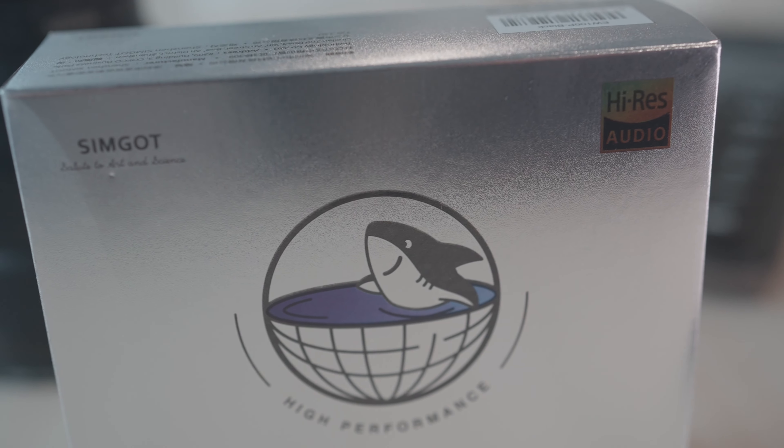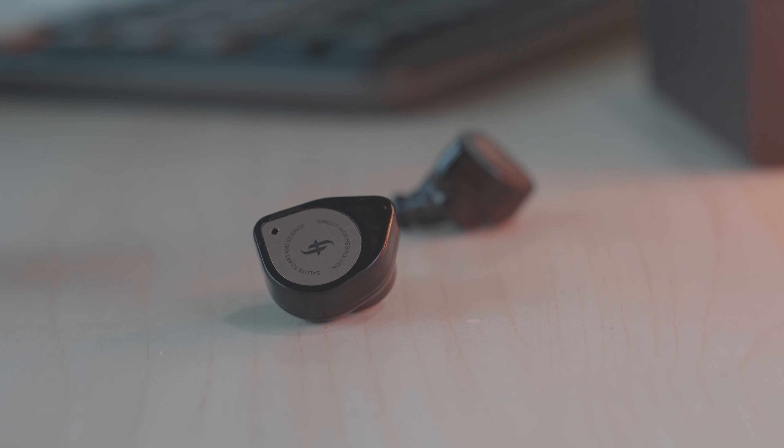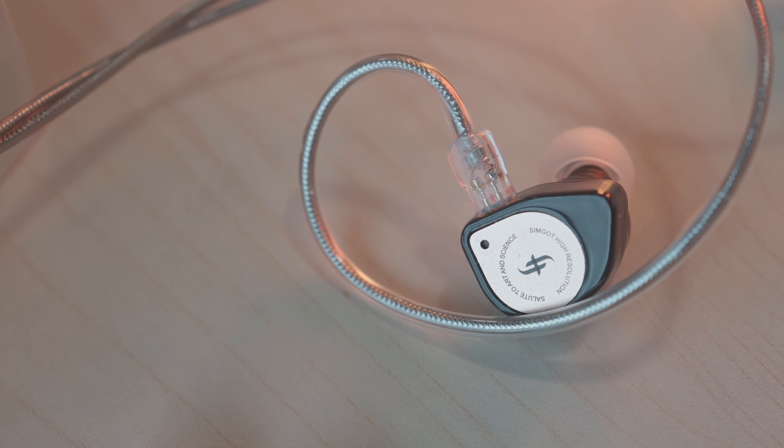Next we have the Simgot EW100p. Simgot recently has been releasing quite a few IEMs — firstly with the EA500, which is quite a darling of an IEM with its great build quality and sound. The company later released the EW100p shortly after, and they've also announced the EW200, which I haven't heard yet but looks kind of interesting. Of course you cannot expect the same amazing metal chassis of the EA500 on such an affordable product, but the EW100p is really quite decently built. The IEM itself is made from plastic with a raised section that allows you to fit your earphones into your concha quite well, and Simgot has continuity in its design — this is a feature on the EA500 as well. Inside the EW100p is a liquid crystal polymer 10mm dynamic diaphragm — LCP was first used on the old Sony flagship the MDR-EX1000, and that was legendary.